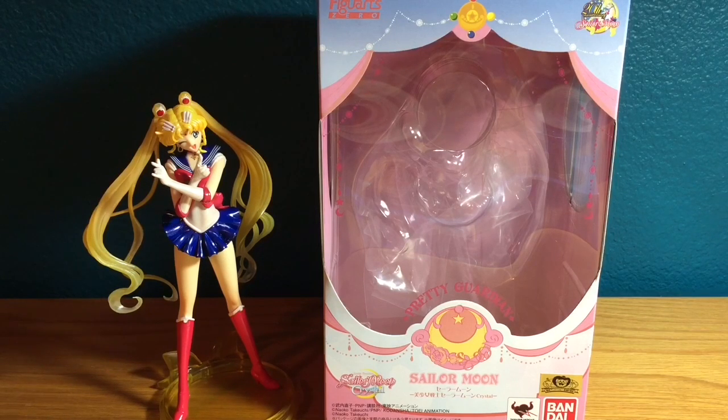That concludes my review of the new Sailor Moon Crystal Figuarts Zero figure. I hope you guys enjoyed this video. Please don't forget to like, comment, and subscribe, and I will see you guys in the next video.